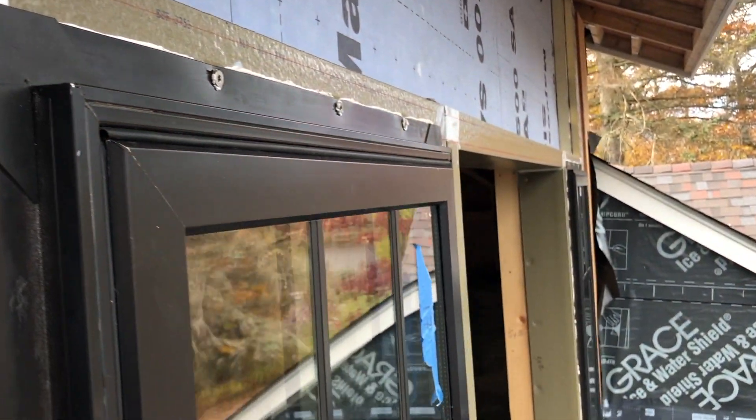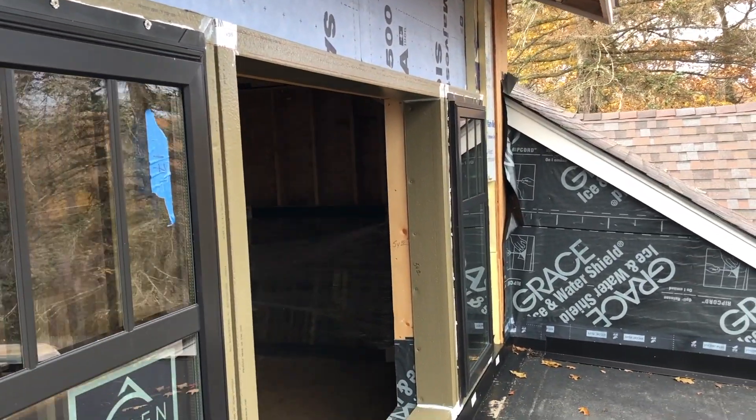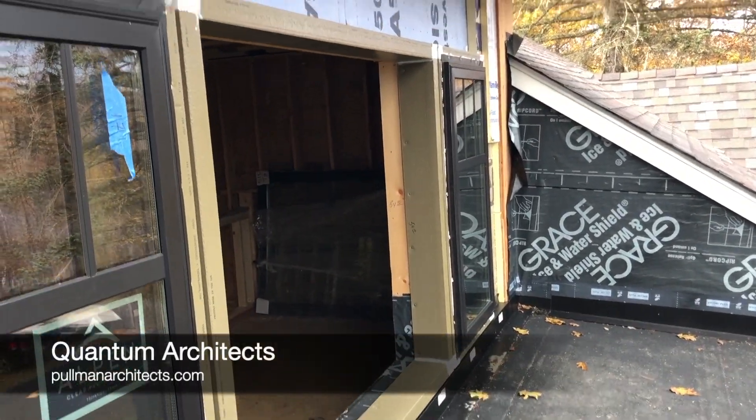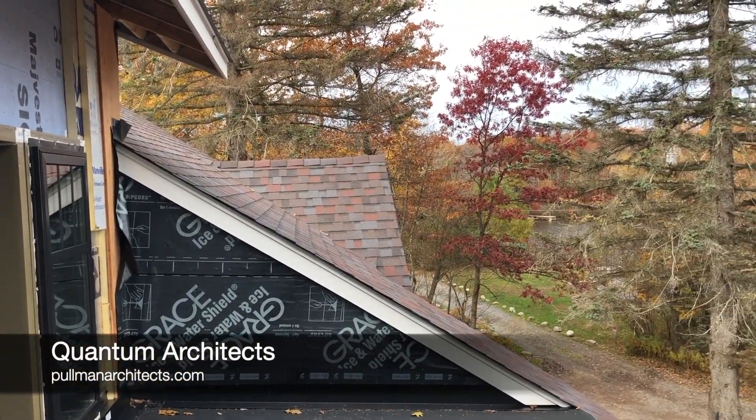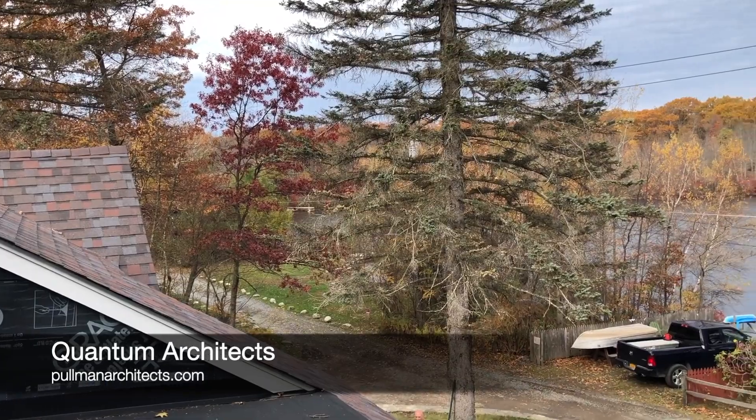Getting close in because it's getting cold. When it rains and it's cold here, and the wind blows off the lake, the house gets wet — even though we're basically sealed up on the roof and everything.